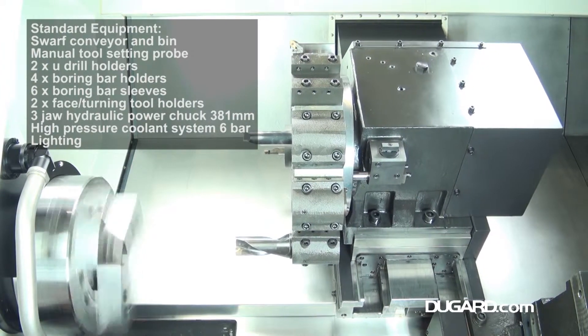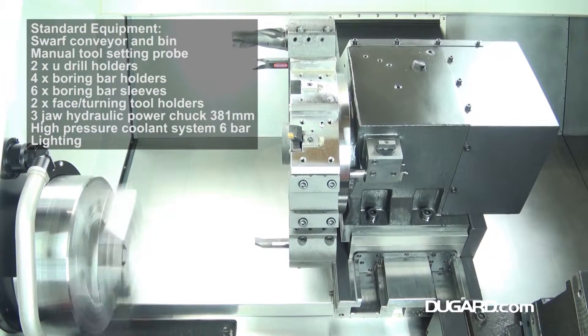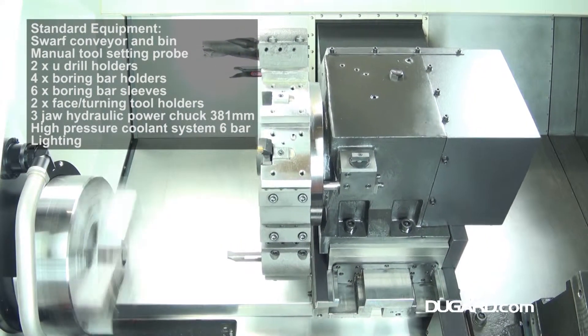The machine is fitted with a servo bi-directional turret with 10 stations on the standard model, but we can offer a 12-station option. The index time is 0.25 seconds.